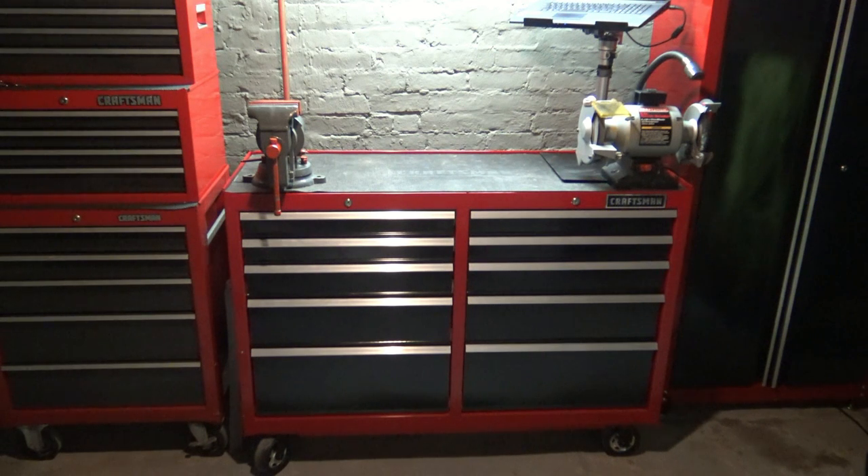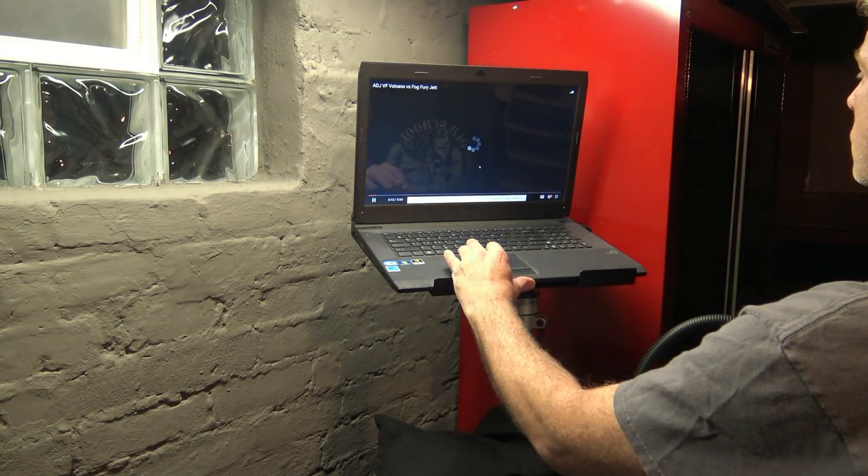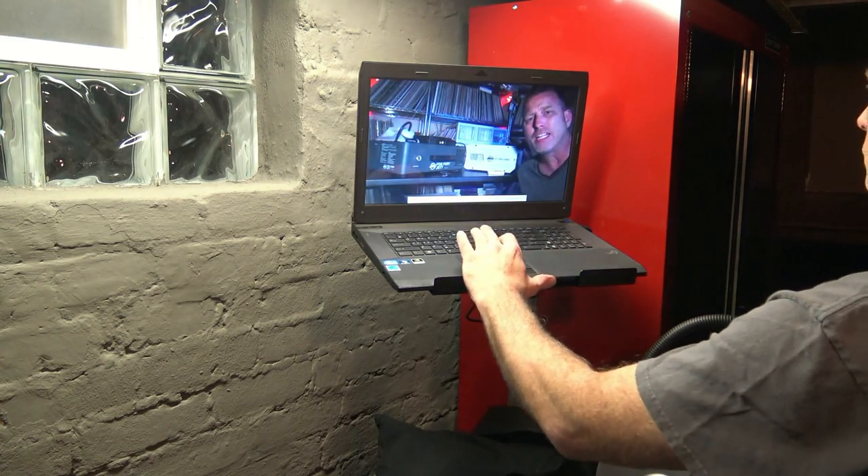Now you'll notice my workbench — I have a couple of things on here: a vice, a bench grinder, and a laptop computer. A lot of people are asking what's with the laptop and why have a laptop at your workbench. Think about YouTube videos, tutorials, how-tos.